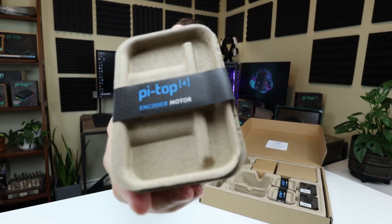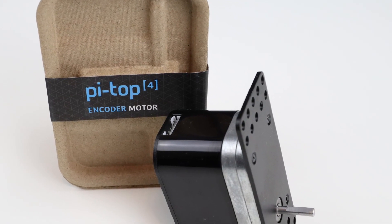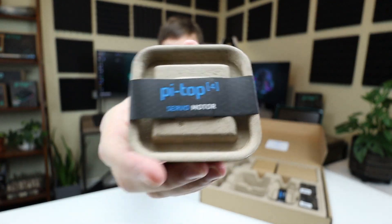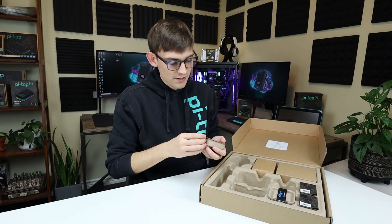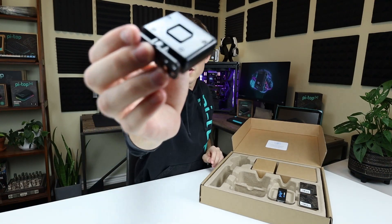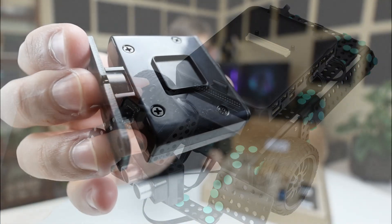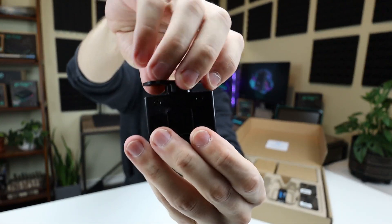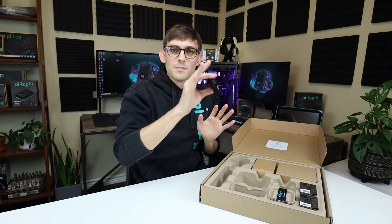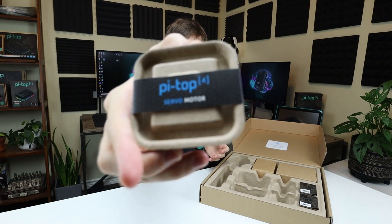You get a second encoder motor as well. Next up is the Pytop servo motor — you get a couple of these in the kit, and they're kind of like the little brother to the big encoder motors. With these servo motors you attach components to that little square, and when you send code to the servo motor you tell it to go left or right or up and down. That's going to do things like tilt and pan the camera so you can see all the different angles in the room. You get two of those.